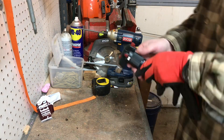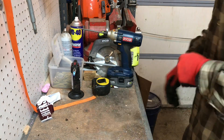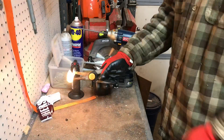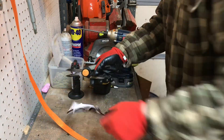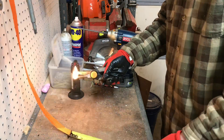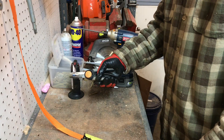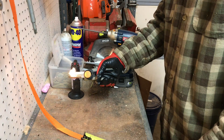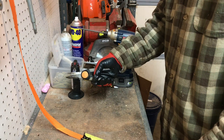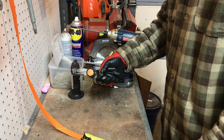Hi guys, Mike from Mike's Hobby Homestead — back to start up the strap cutting process. What I do is start by heating up the scissors a little bit, then cut these straps to six inches. Once we measure one and get it right, we can just use that as a template for the rest of them.